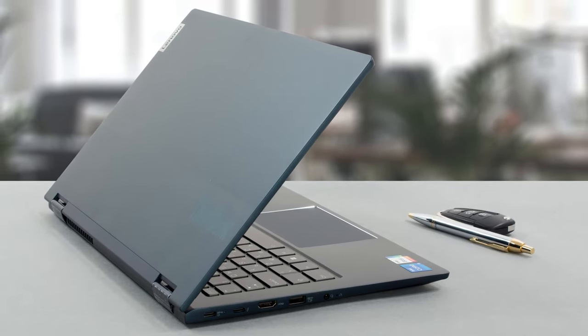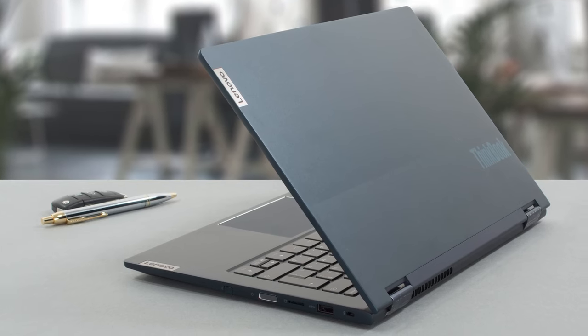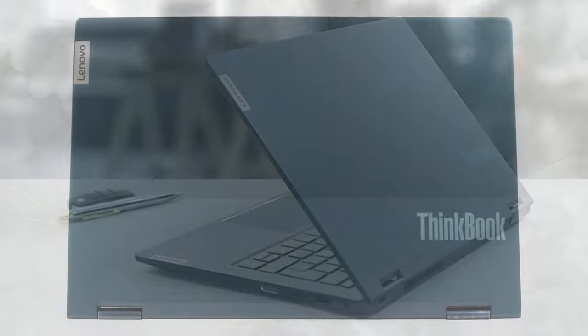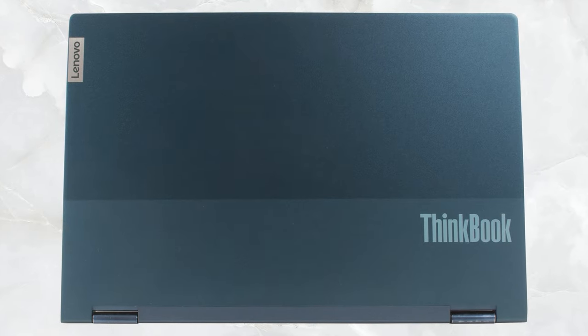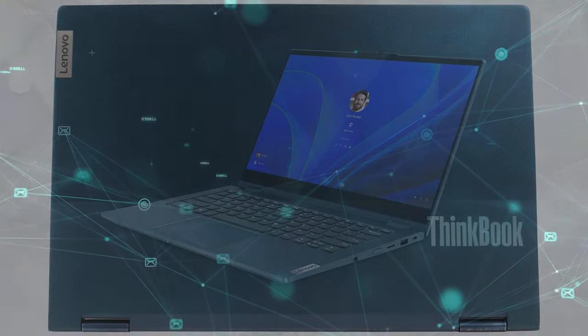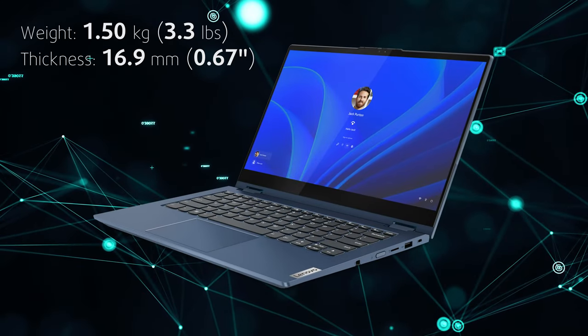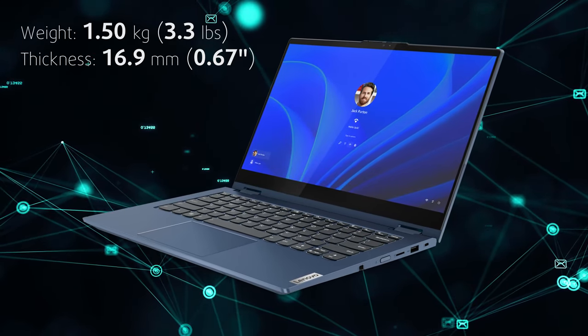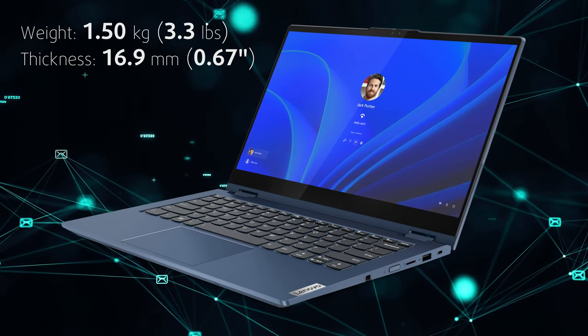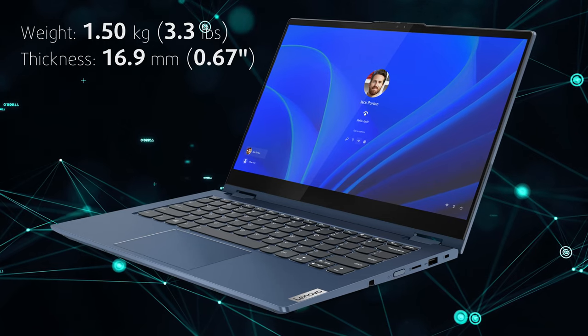Everywhere you touch the ThinkBook, you feel aluminum. It's a magnet for fingerprints; however, it looks and feels good. The two-tone finish on the lid and the glossy hinges really break up the design, giving it some flair. The chassis is very strong, albeit it might feel heavy in your hand when you use it as a tablet, with a weight of 1.5 kg and a profile of 16.9 mm.